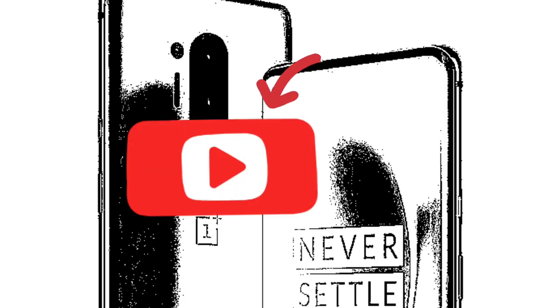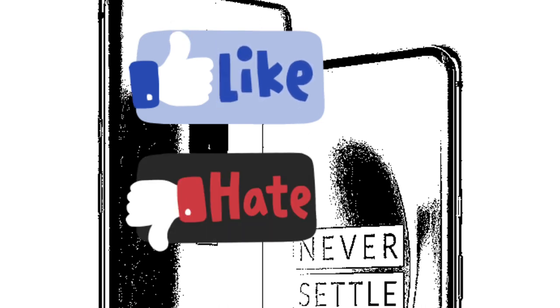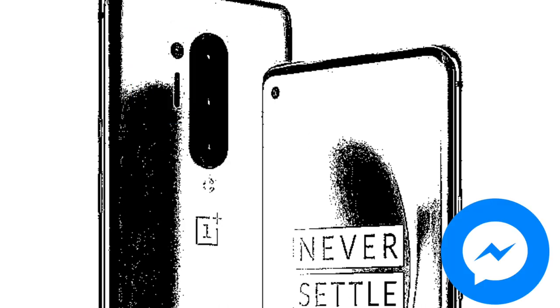Please do subscribe to our channel GRU and also hit the like button if you like the video. You can dislike as well, and please share this video.